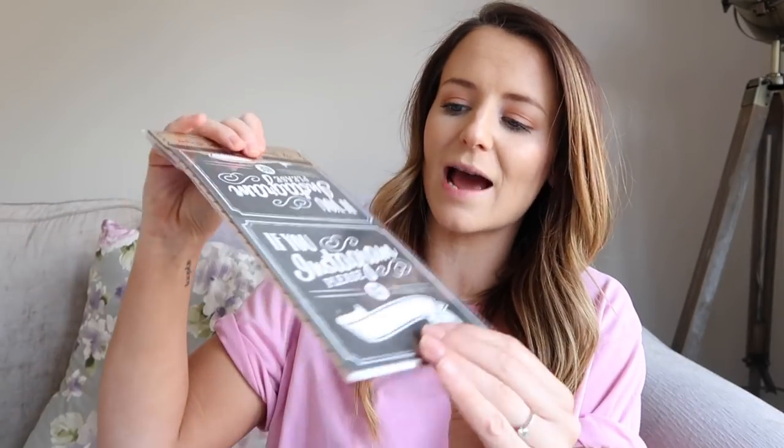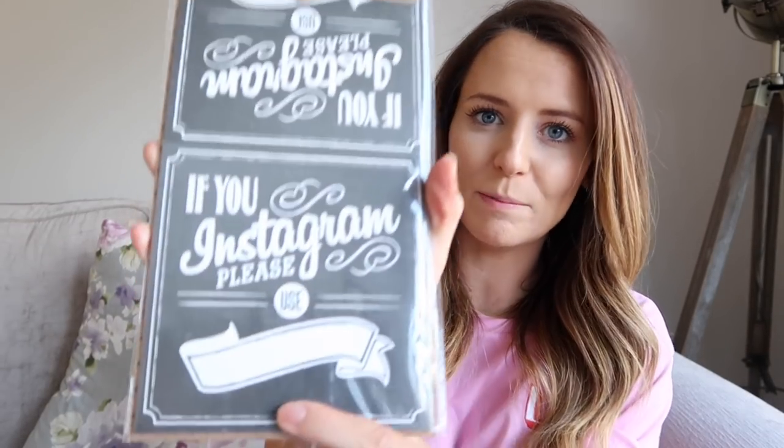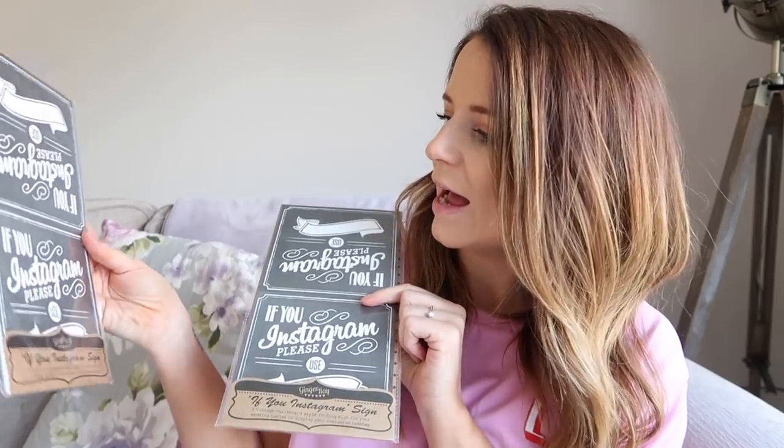I promise these are the last two bits from Ginger Ray — this video is not sponsored by them by the way, I just really love all the stuff that they do. I also picked up these little Instagram cards — they fold down like this. It says on here 'if you use Instagram, please use' and then there's a little blank space where you can put your hashtag. So I'm going to put hashtag Houchin Wedding so that everybody can tag pictures and we can see them all together in one place. I've got two packs — they come in packs of five so there's one for each table, and it looks nice on the table as well as being practical, and obviously I am a massive Instagram fan.